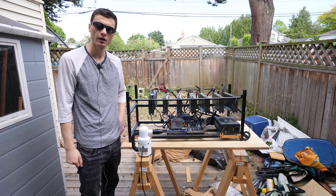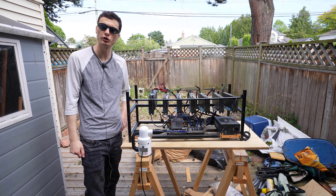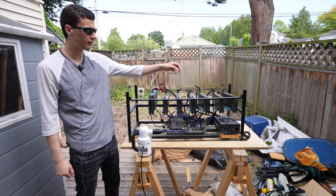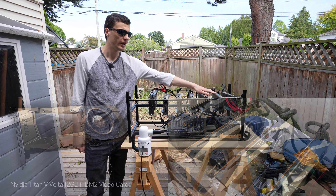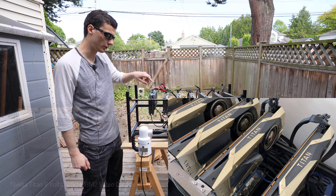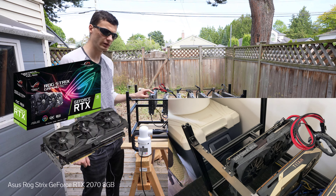Hey guys, it's VTech here. First of all, I just want to say thanks for tuning in. Today I'm going to do a quick overview of cleaning this video card mounting rig right here. It consists of six NVIDIA Titan V video cards, as well as one RTX 2070 Strix Edition right here.